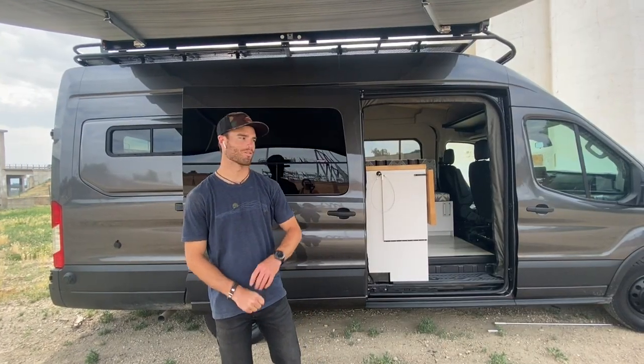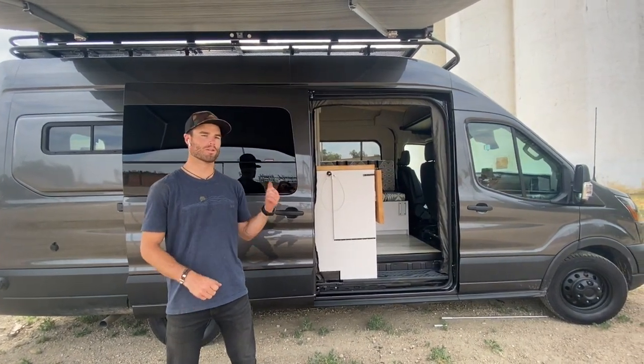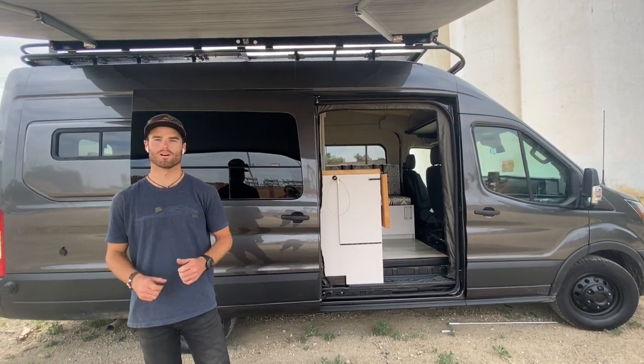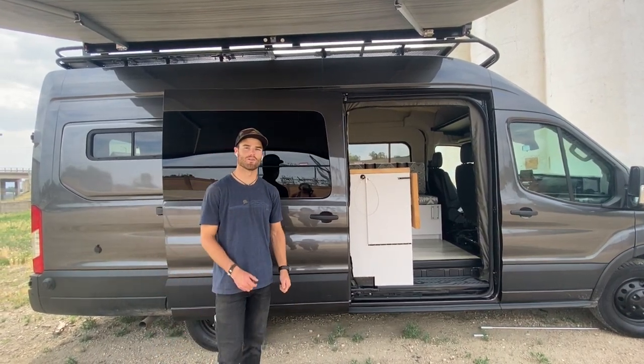Hey guys, I'm Luke with Rossmonster Vans. I want to show you one of our new builds here. This was a pretty cool project that we partnered with Outside Magazine on, along with a bunch of other partners that have supplied equipment and components for this build. We'll call those out as we go through. Let's step inside and check out what we have going on.